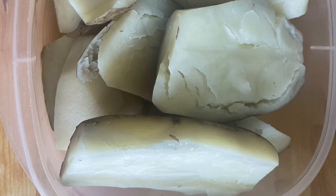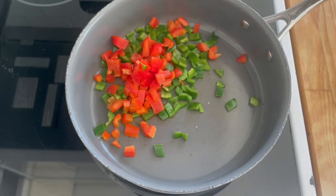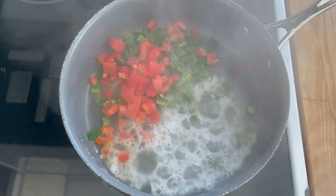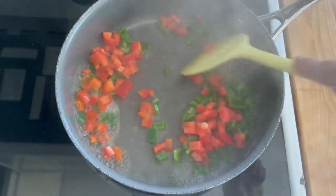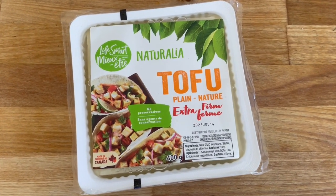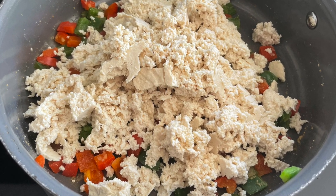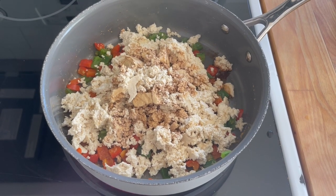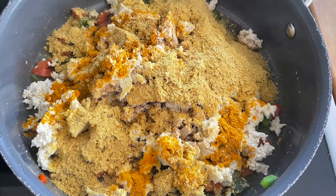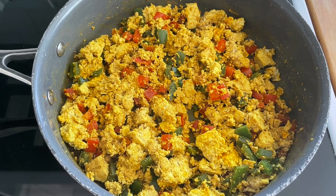While the potatoes are cooking, I'm also making a tofu scramble — really simple. I have half a red pepper and half a green pepper that I've just chopped up, adding those to a pan over medium-high heat with a splash of water so they don't stick. Cook those up for a couple of minutes, then I'm adding my tofu — I just crumble it in with my hands, firm tofu — then adding one tablespoon of soy sauce or tamari, one teaspoon of maple syrup, a quarter cup of nutritional yeast, one teaspoon of turmeric, and a bit of black pepper.